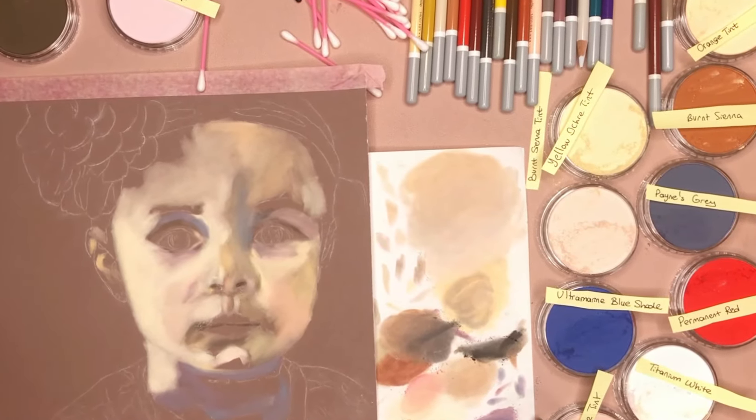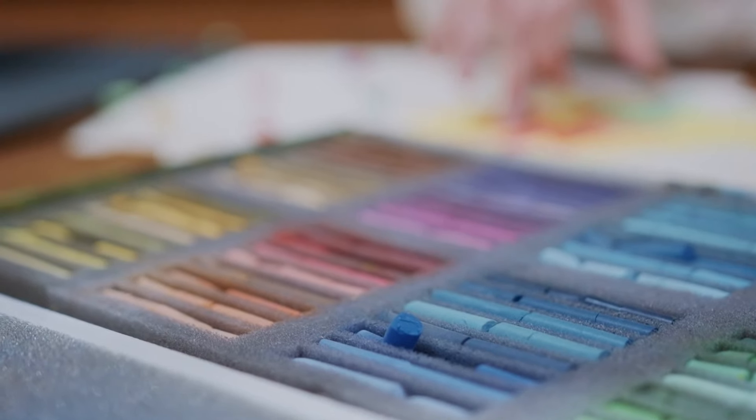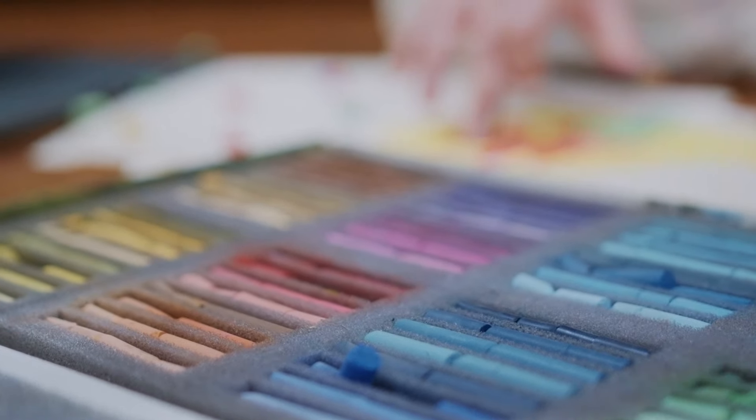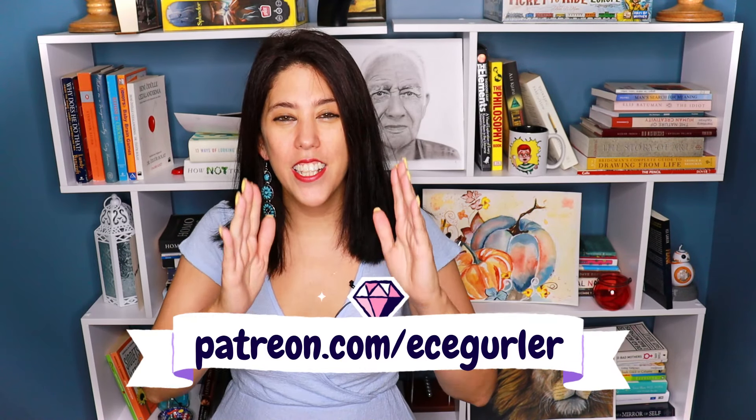While I'm painting my self-portrait, I had the opportunity to compare pen pastels, which I most of the time very frequently use, with chalk pastels, which I tried for the very first time for this tutorial. For my real-time tutorials, don't forget to visit my Patreon at patreon.com/EcekGürler. And if you're ready, let's compare pen pastels with chalk pastels.